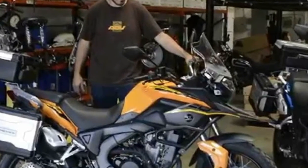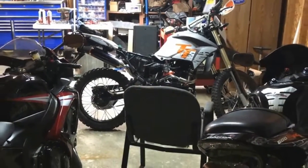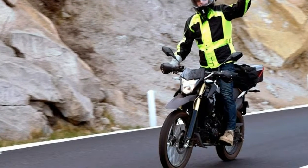Most riders can expect around 60 miles per hour out of the TT-250, but the factory offers optional front and rear final drive sprockets that allow you to tune up higher speeds for road travel, or tune down for more bottom end.